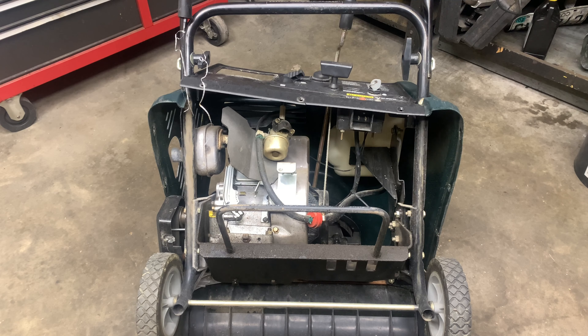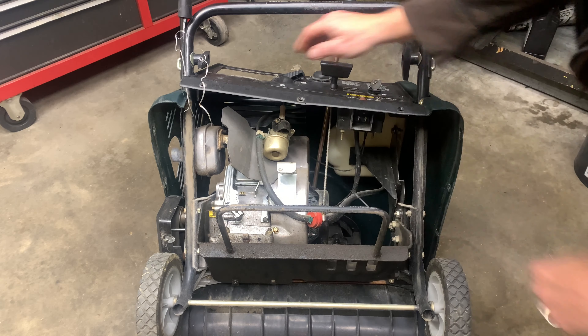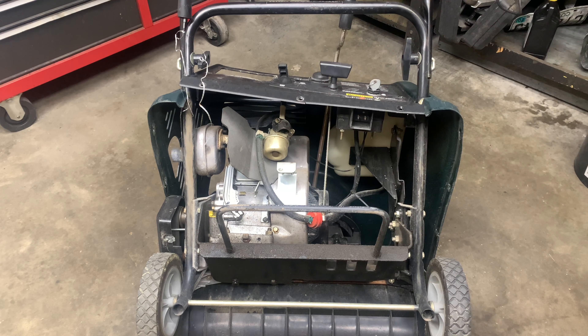You can see I just tilted the carburetor right here. So we'll put it back down flat and I'll squirt some starting fluid in there and see if it'll fire over.